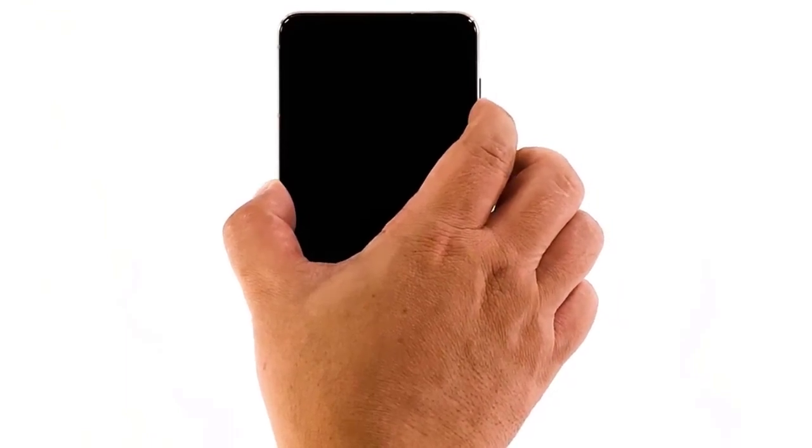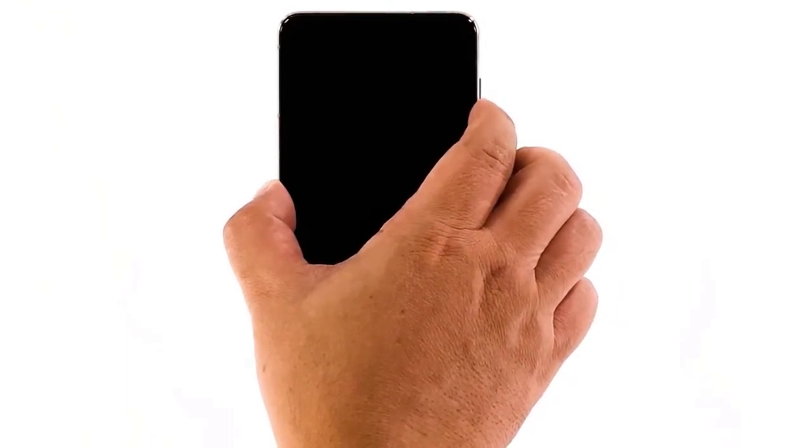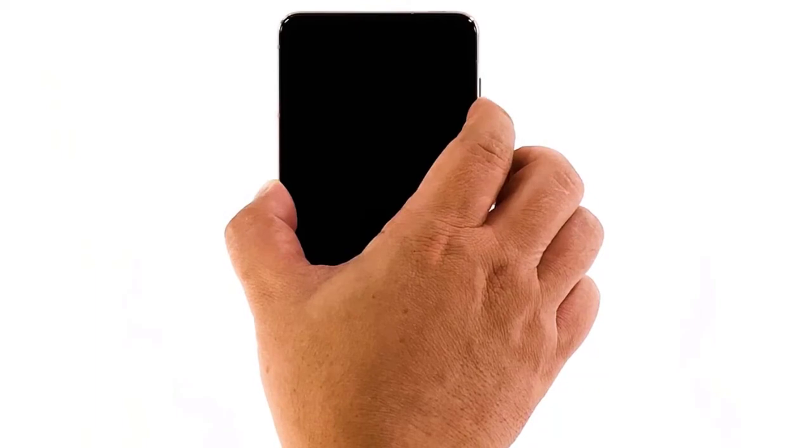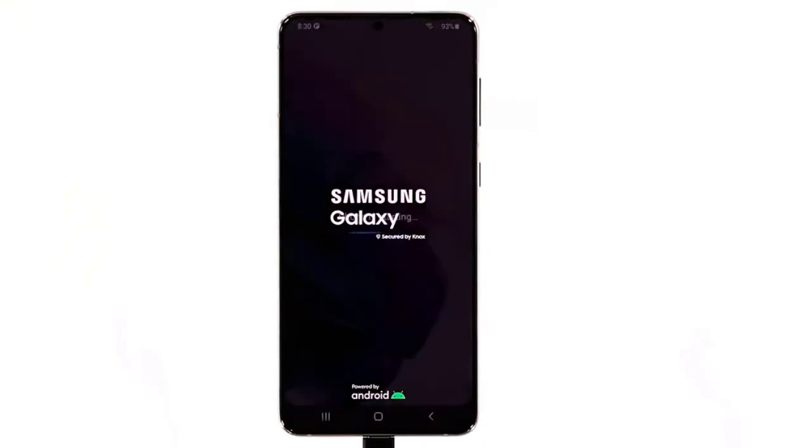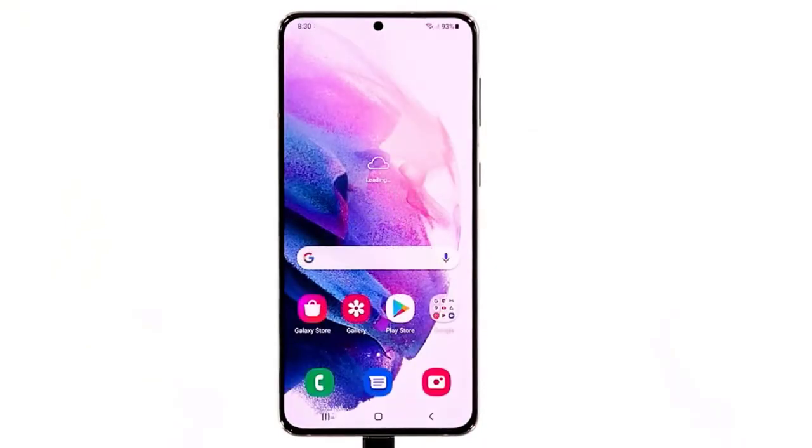After that, while your phone is still connected to the power adapter, press and hold the volume down button and the power key for 10 seconds. Let go of the keys if the logo shows. As long as this problem is due to a firmware crash caused by a drained battery or anything else, it should boot up successfully.